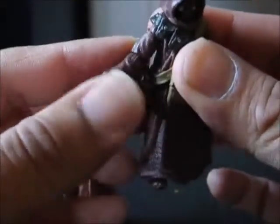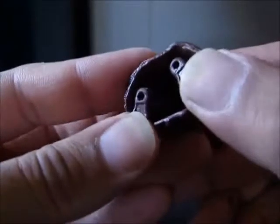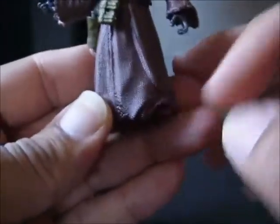For the articulation, I'm happy to say that you've got a ball joint at the head, the arms are fully articulated, and you have a waist. I believe the hips are also on a swivel, but that doesn't really do much with the robe — but that's no problem.